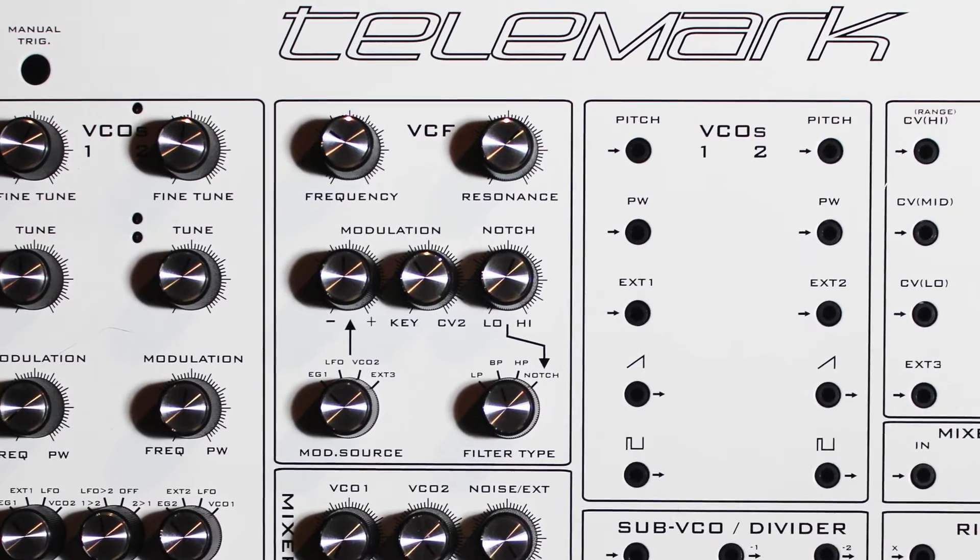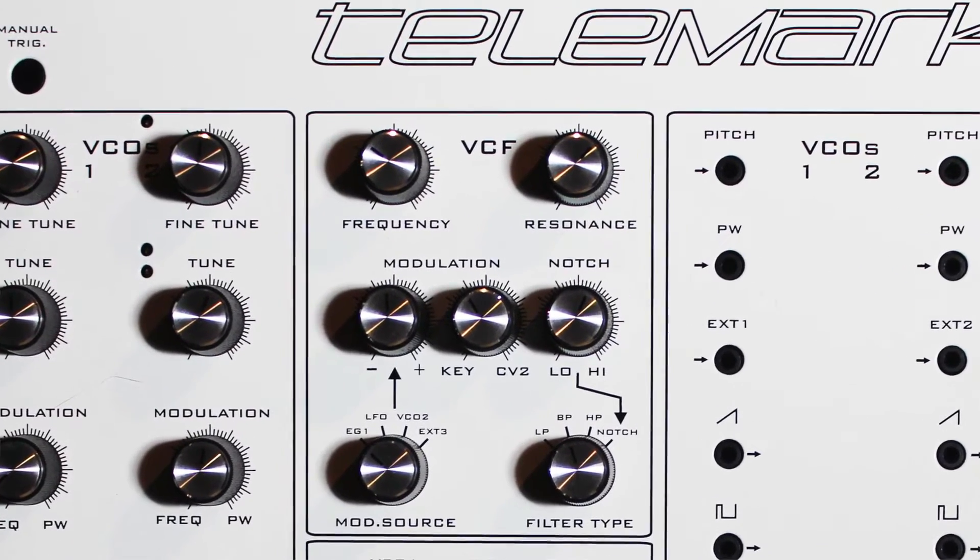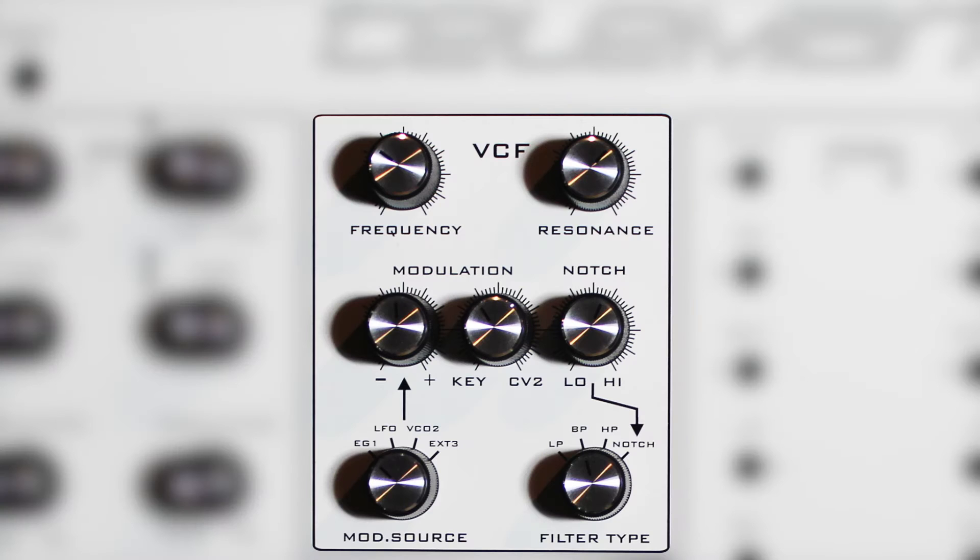At the heart of every great synthesizer is an equally great filter. Without a doubt, a synthesizer's filter is one of the most important parts of sound creation and is the foundation to the concept of subtractive synthesis.